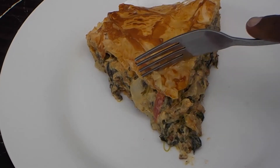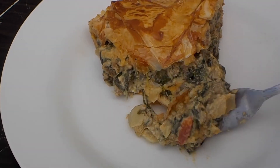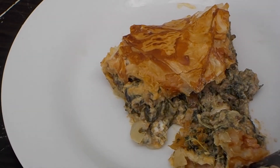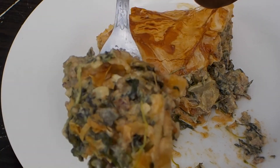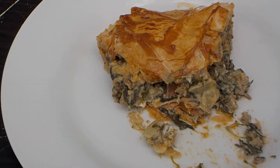Now I'm going to give this a try. Oh my god — everything is just beautifully seasoned. The spinach is amazing in this.